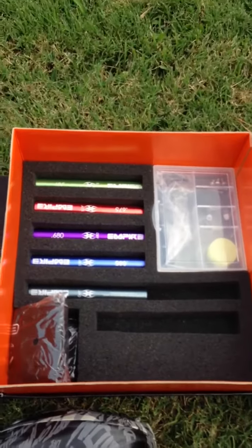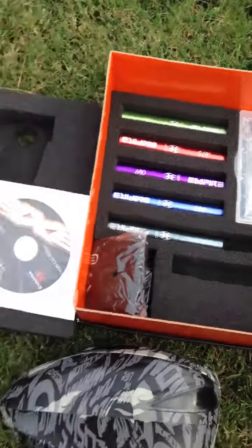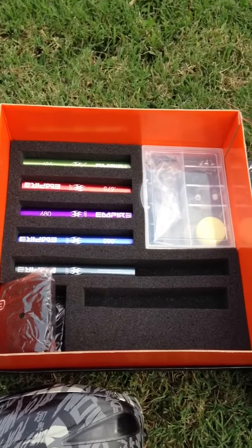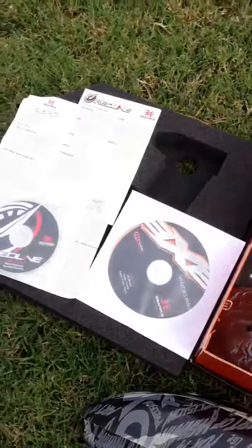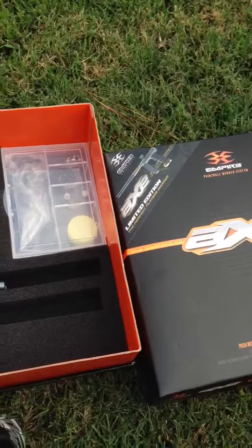You get everything that came with it. The Freak inserts are brand new — I used a 687 out of the Freak kit I already had, so all the backs are brand new. Parts box is untouched. Barrel bag is brand new in the wrapper. Got all the CDs, manuals, stuff like that. Full box.